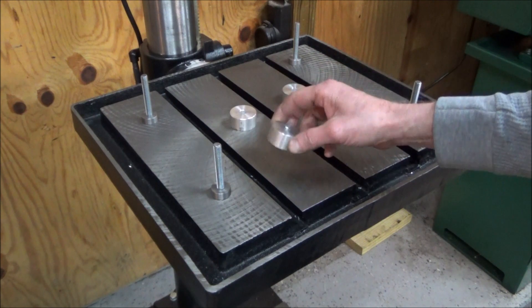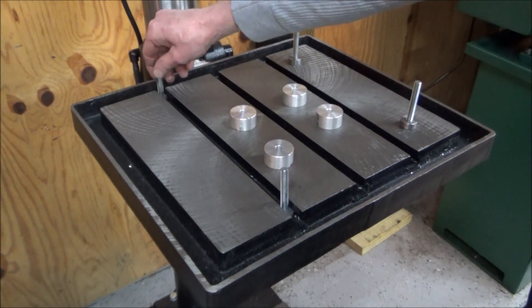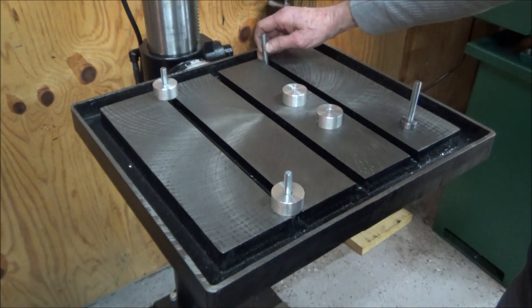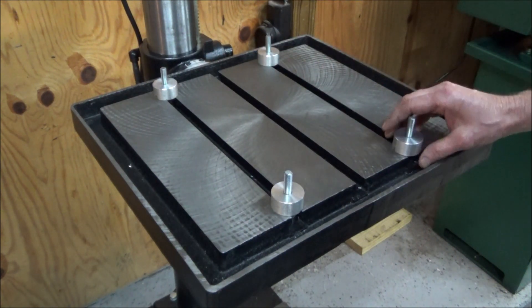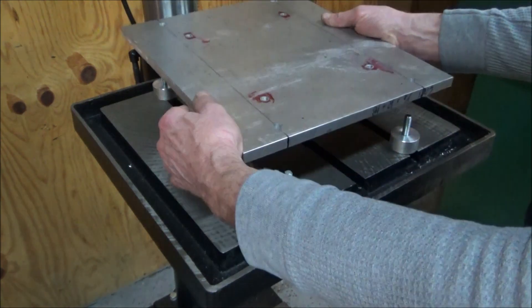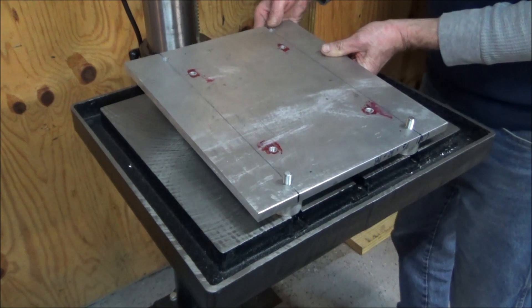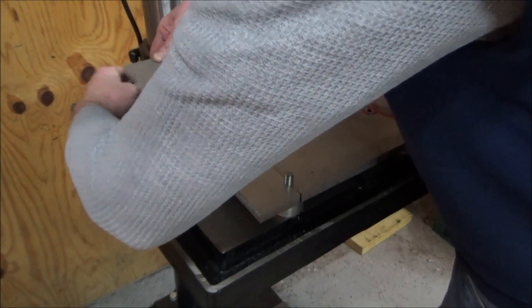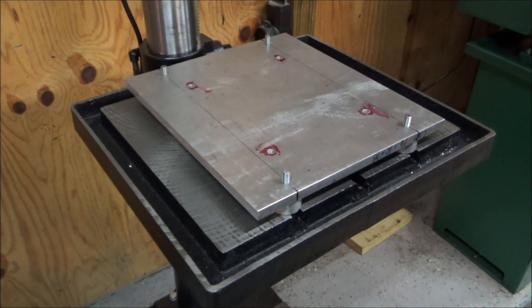I've got all the spacers made up and I've made some round nuts with small thread. I'm going to go ahead and get everything cleaned up, put back together, and we'll see what it looks like.